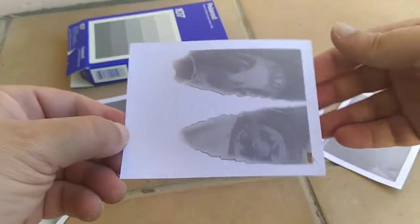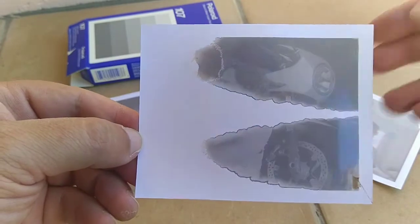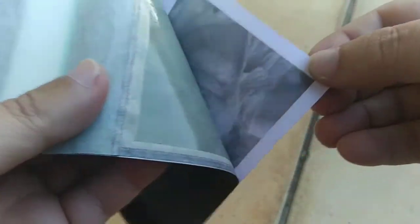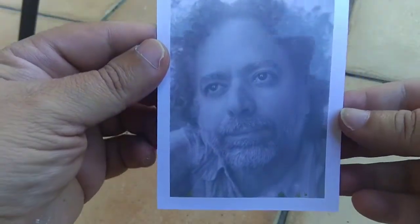That's not so good, but at least there's something there, isn't it? Looks pretty cool. Let's do another peel. Nice — came out pretty good, huh?